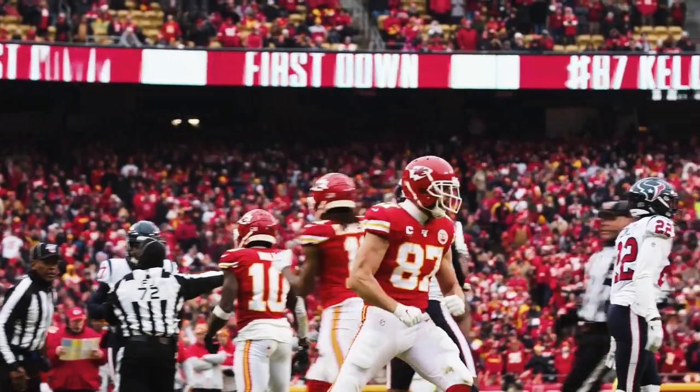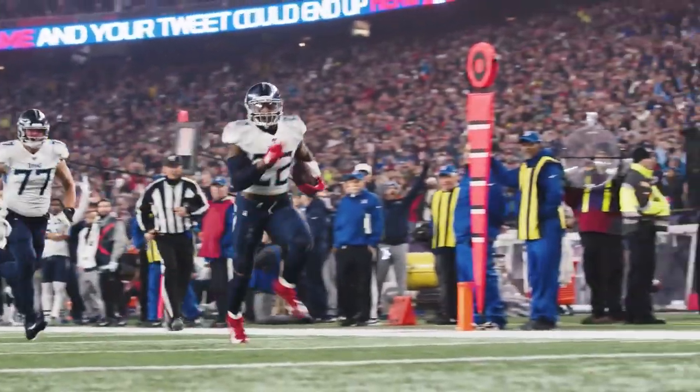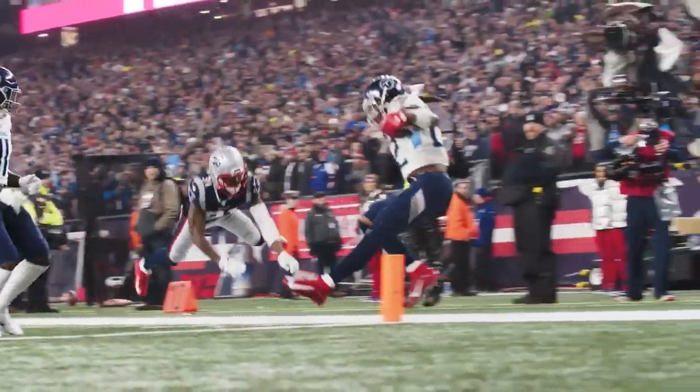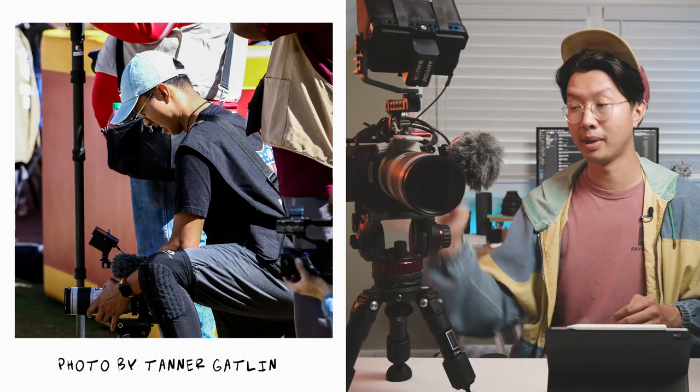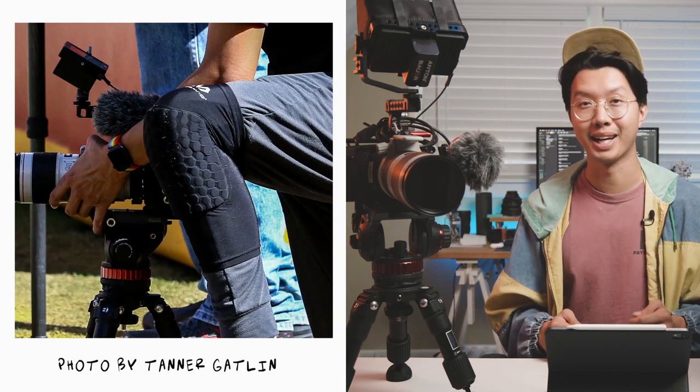On top of that, it's nice to not have to get tired from holding up a heavy camera on your shoulder or in your hands. It just sits on the ground next to me as I kneel over it. Pro tip: if you're going to go with a setup like this where you're kneeling next to your camera, make sure to invest in some knee pads.